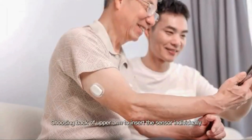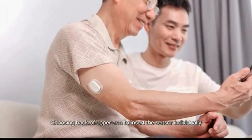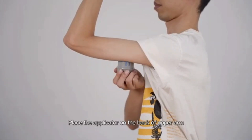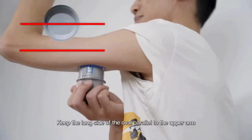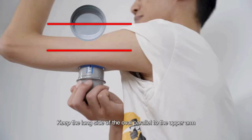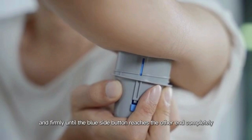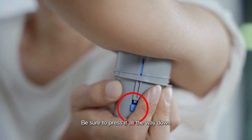Choosing the back of the upper arm to insert the sensor individually. Lift and fold the arm upward. Place the applicator on the back of the upper arm. Keep the long side of the oval parallel to the upper arm. Press the applicator vertically and firmly until the blue side button reaches the other end completely. Be sure to press it all the way down.